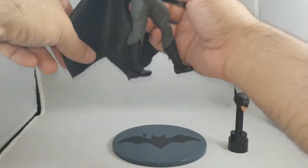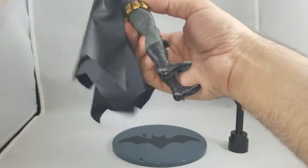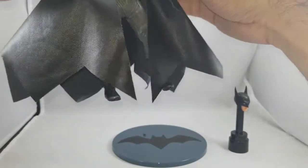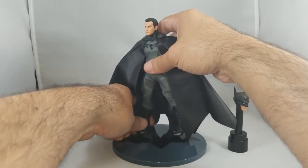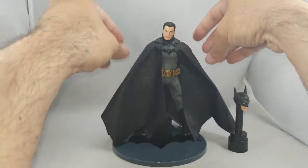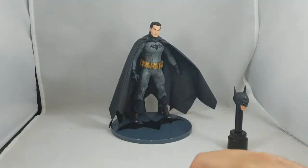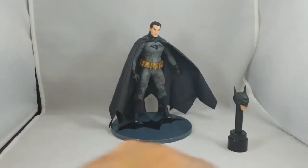The cape itself doesn't have an armature in it. Typically in the past, Mezco has put an armature inside that gives you the ability to pose the cape. They didn't do that with this one — this one is very flowing, so it can just drape, which also gives a nice effect since Batman does a lot of draping with his cape. They did give you a separate armature, which I've never used, but I'll show it to you so you know what's in your package.